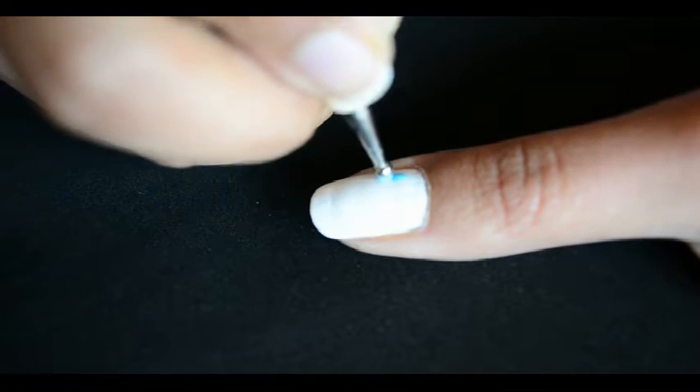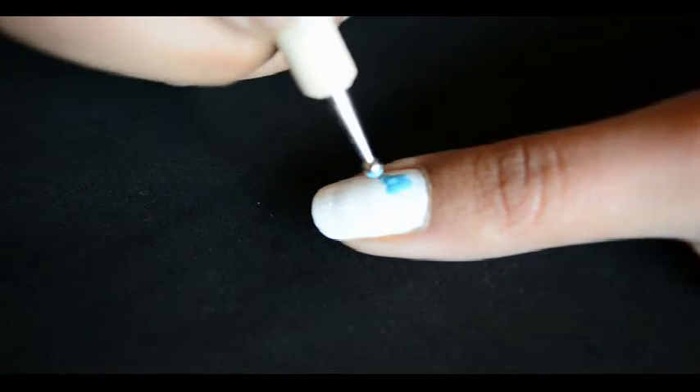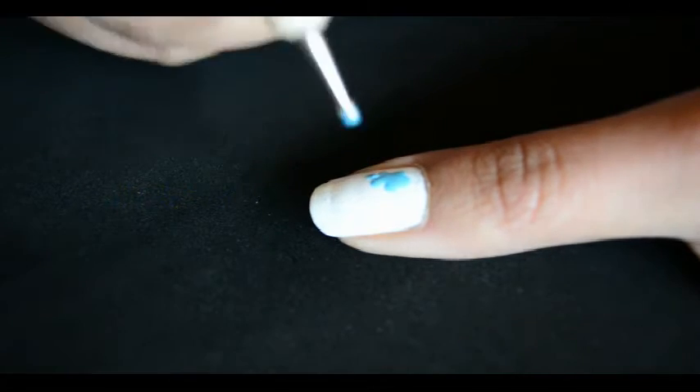Take a large size dotting tool and try to give a cloud shape by making dots like this. It's the easiest one among all three designs.